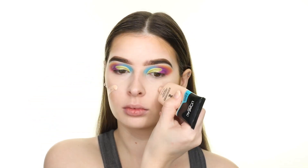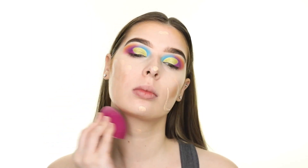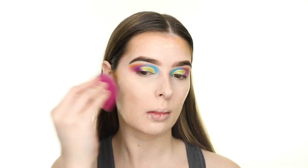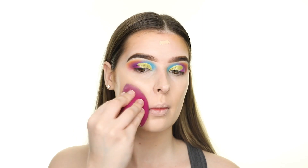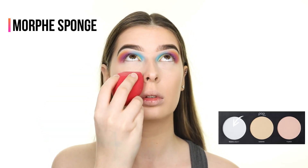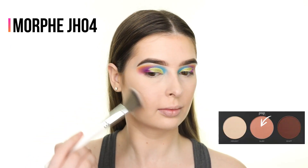After that's blended, I'm applying the L'Oreal Infallible Pro Glow Foundation in shade 201 on top — this is going to give me the coverage I want and mute the concealers I just applied. Next I'm setting my under eyes with the translucent powder in the Setting 101 Palette by Pop Beauty using a damp Morphe sponge.